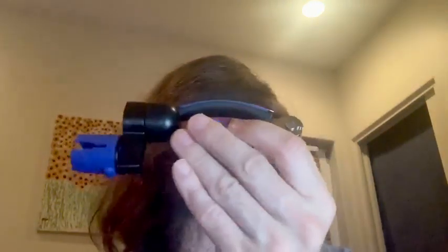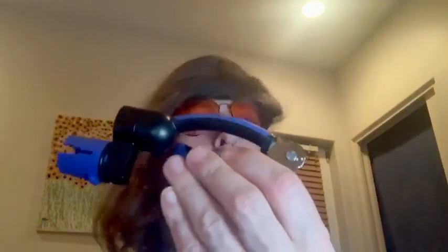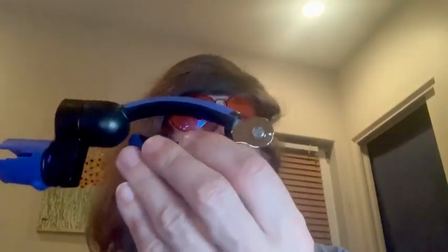Right here we've got the Music Nomad all-in-one guitar string winder, string cutter, and bridge pin puller.